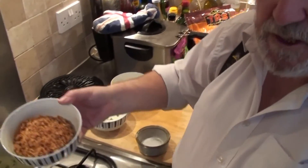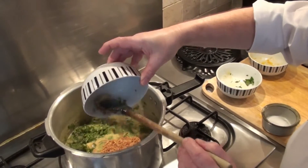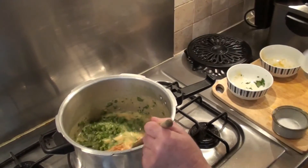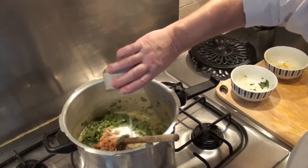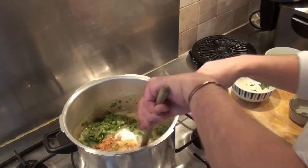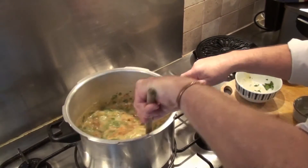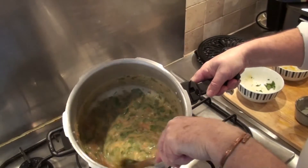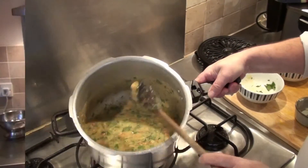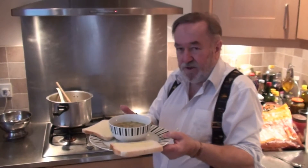Here are the actual crispy fried onions themselves, which you just add straight in. Then add a little bit of salt to taste. Stir it all together and essentially that's your dal. As you can see, absolutely delicious, nutritious, and cheap.